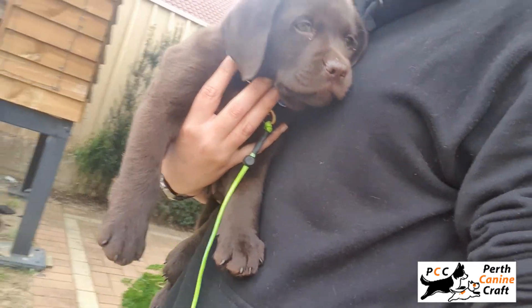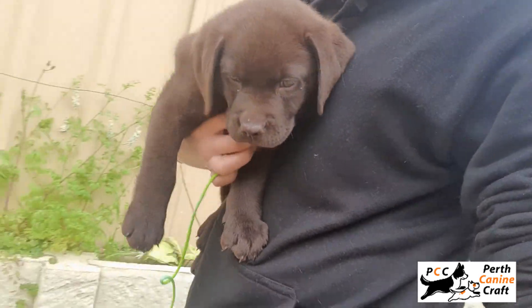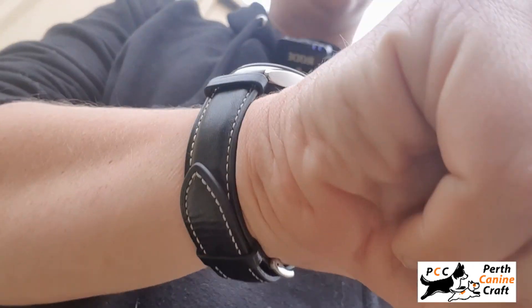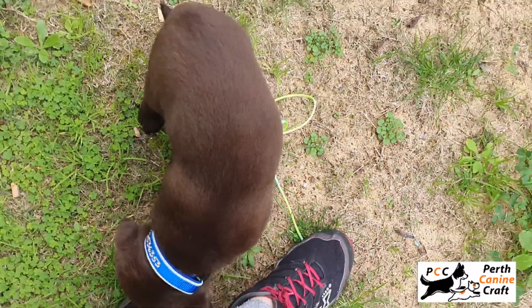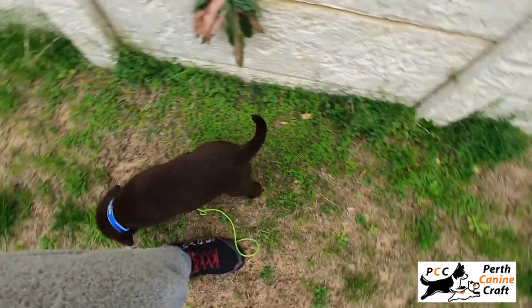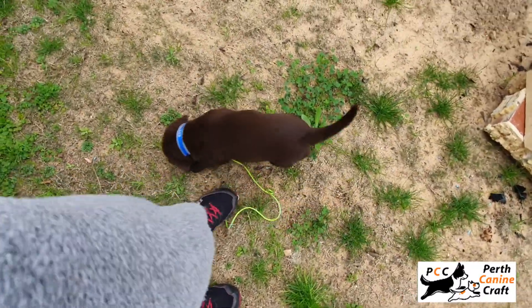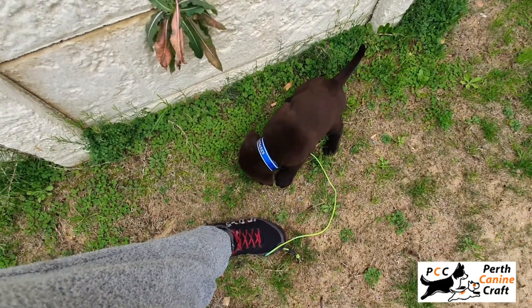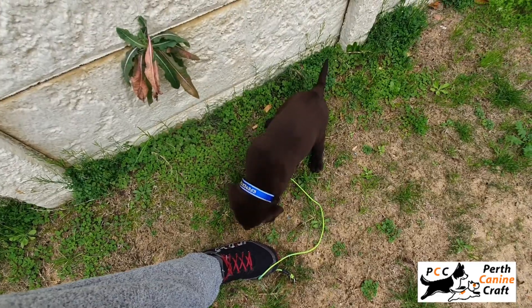Then I'm going to put him down on the ground and do a technique called post. I'm going to stand on this leash like that, because I want to restrict his movement and exploring. I'll wait until he's done, and then we're going to have a bit of a play.